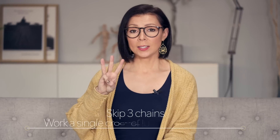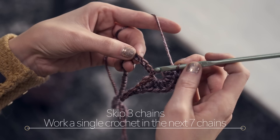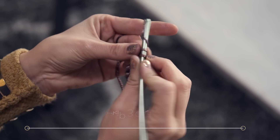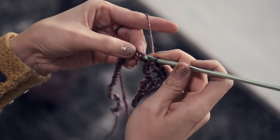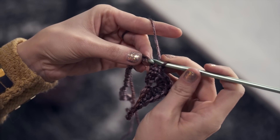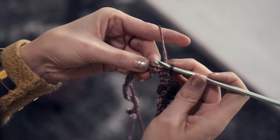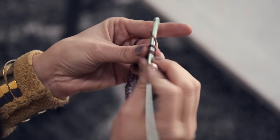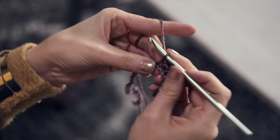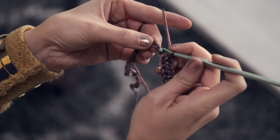Then skip three chains and work one single crochet in each of the next seven chains. Skip one, two, three, and work seven single crochets — one, next chain, two, next chain, three, next chain, four, and keep going, five, six, and seven.